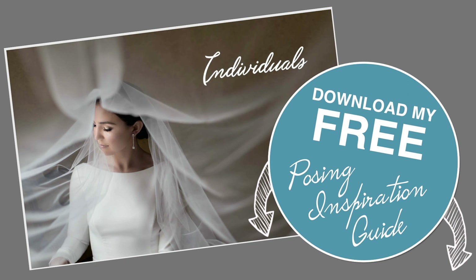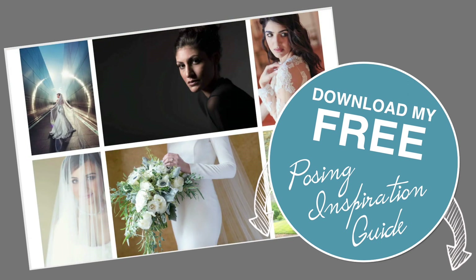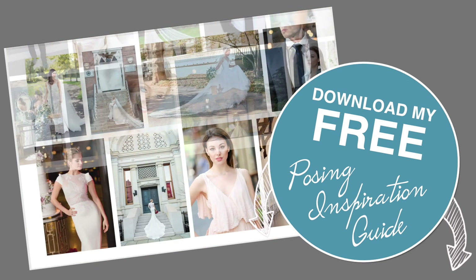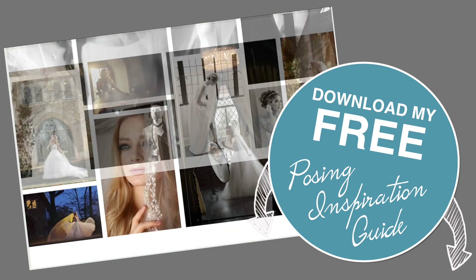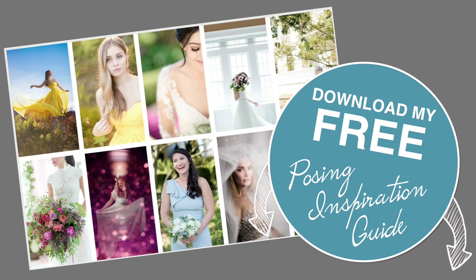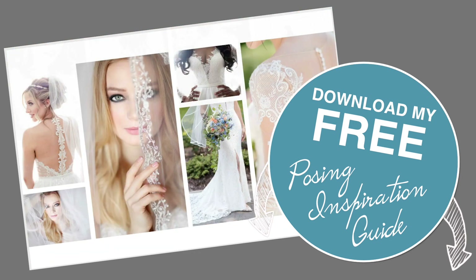Before we jump into this, make sure you download my free posing inspiration guide — get that in the link below, with lots of ideas on how to pose groups and individuals.